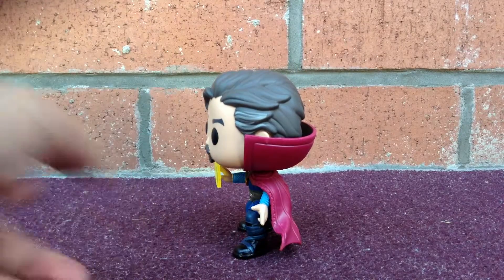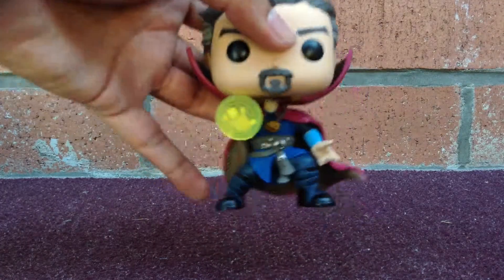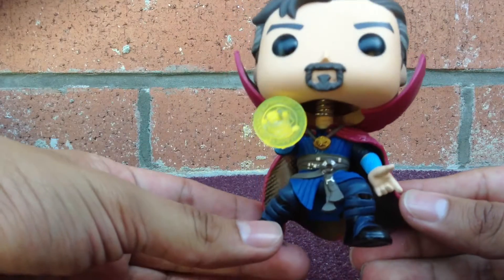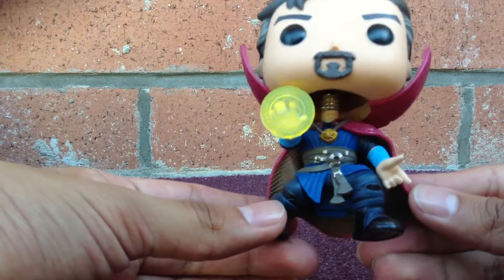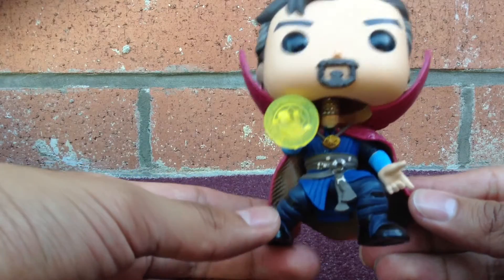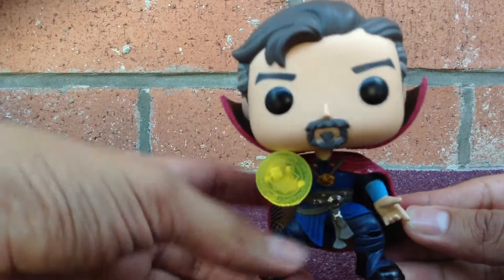I'll show you guys this side of the pop figure — his other hand. You guys can see a little white on his hair. Bringing it up close so you guys can see his costume, you guys can see his necklace. People say there's a gemstone on his necklace. You guys can see his costume: blue, the red cape, dark blue on the pants, black shoes, his mustache and chin beard.